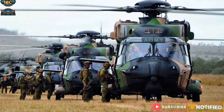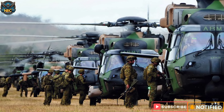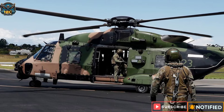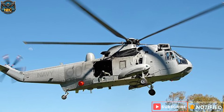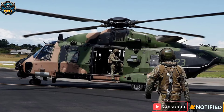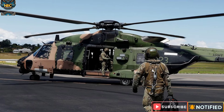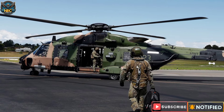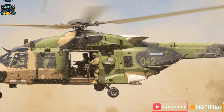The MRH-90 Taipan was ordered by the Australian Defence Force in 2005 as part of the AR-9000 program, which aimed to replace the existing fleet of helicopters with new and modern ones. It was selected to replace the S-70A-9 Black Hawk and the Sea King helicopters and to complement the CH-47F Chinook and the ARH Tiger. The MRH-90 Taipan was expected to provide a common platform for both the Navy and Army and to reduce costs and complexity of maintenance and training. The Australian Defence Force ordered a total of 47 MRH-90 Taipans, with the first delivery in 2007 and the final delivery in 2021.